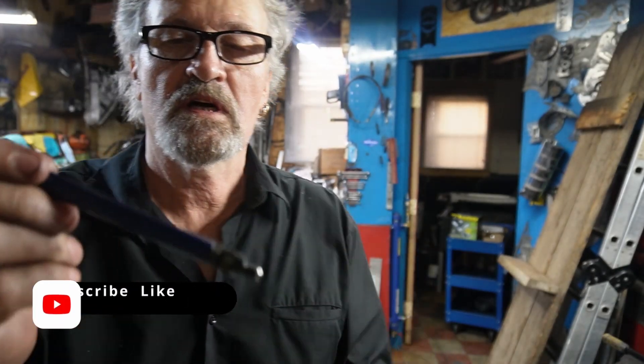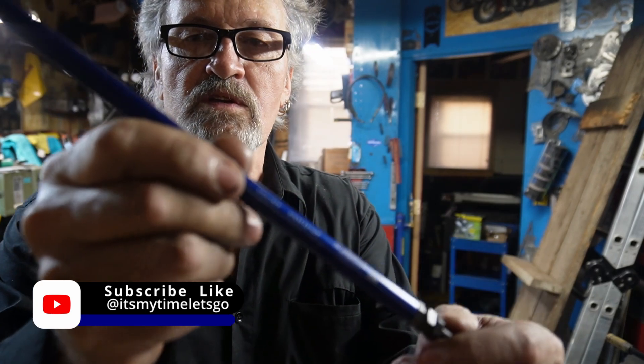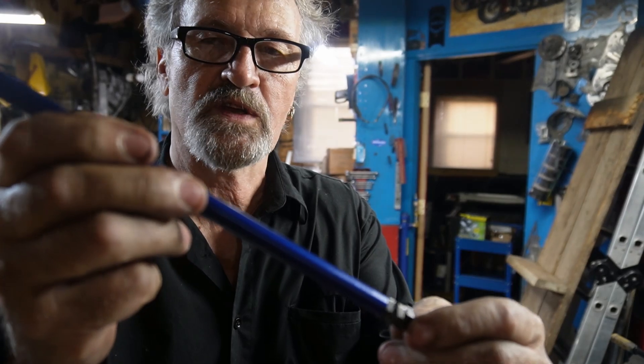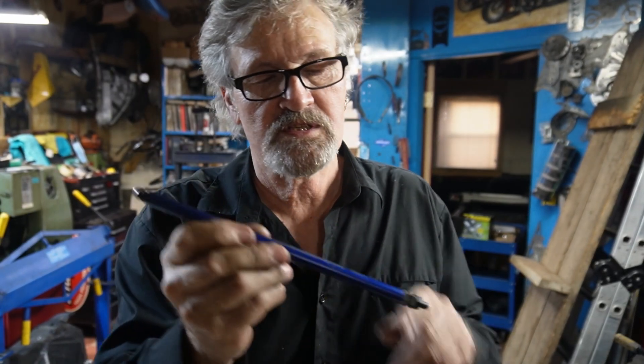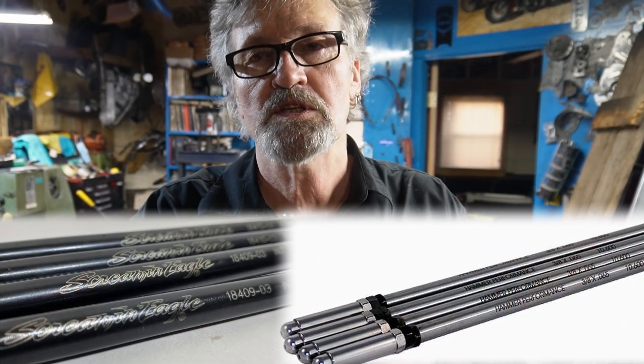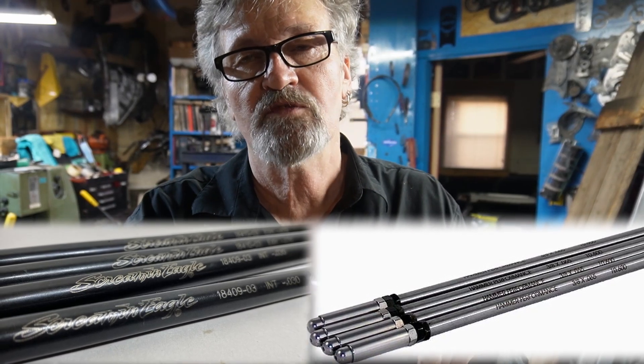Some manufacturers like Jim's have these Taperlites, and they actually have the threads per inch written right on the push rods, so there's no guesswork when you go to use them — Jim's has done quite a job with that. A lot of companies do it; I think Screaming Eagle and Rivera engrave them as well, which is very helpful to people after a bike has changed hands many times or when you've just bought parts secondhand.